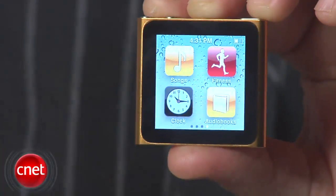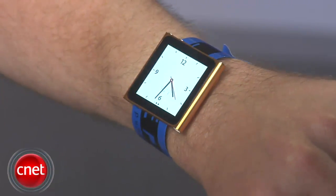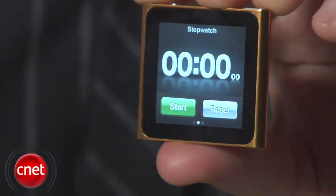Last but not least, there's the clock. It's an analog clock face, and we have to believe that manufacturers are going to find some creative way to turn this thing into a watch. By flicking on the screen, you also get access to a stopwatch and a timer.